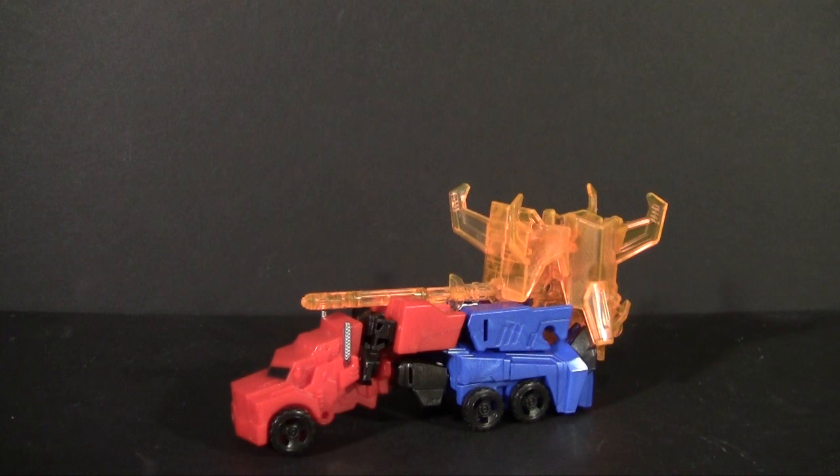One of the duties of any good toy reviewer is to pick up that weird oddity that has come out on a toy shelf recently and give it a look, so that you may or may not take that financial burden upon yourself. I will spend the money so that you do not have to. And thus, we are looking at the latest in the Robots in Disguise toyline — a Minicon Battle Pack starring Optimus Prime.